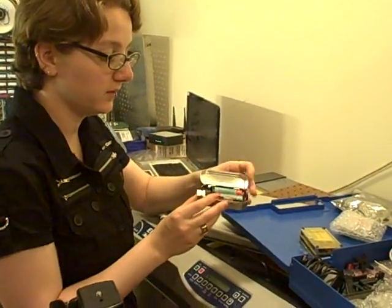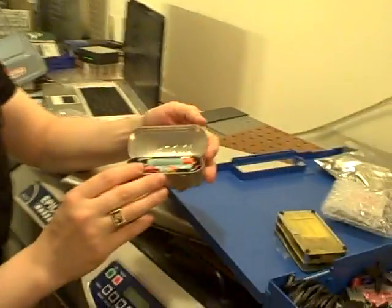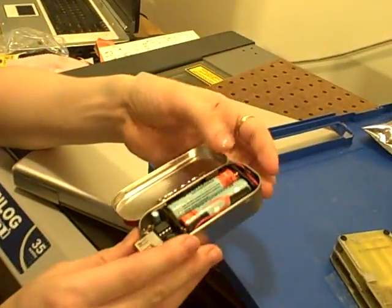This is the MintyBoost kit. It's a kit that's pretty easy to build, and what's nice is that it's very useful too.